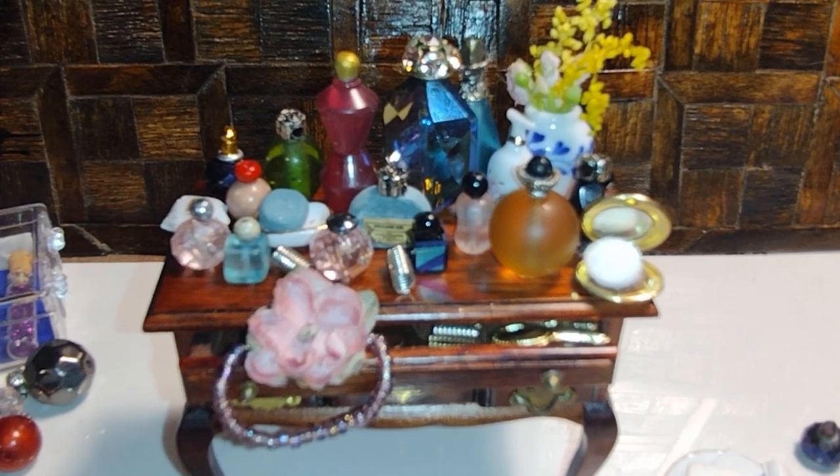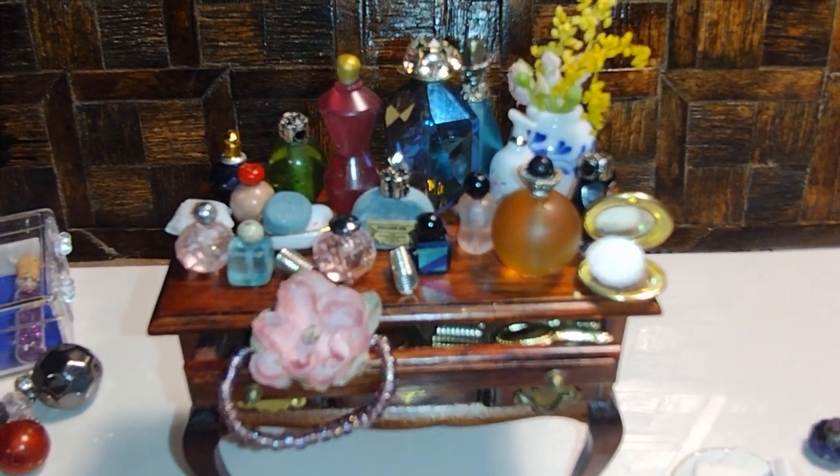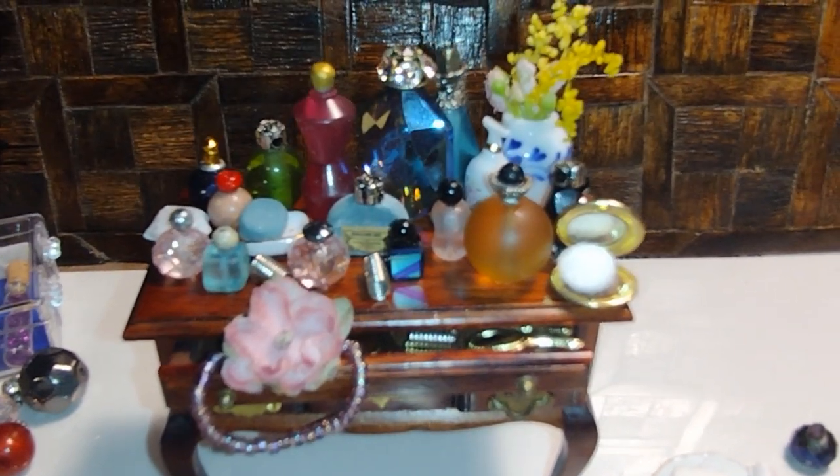We're making perfume bottles and toiletry items for the Roaming House Dollhouse. So just follow along with me, let me show you what I do.